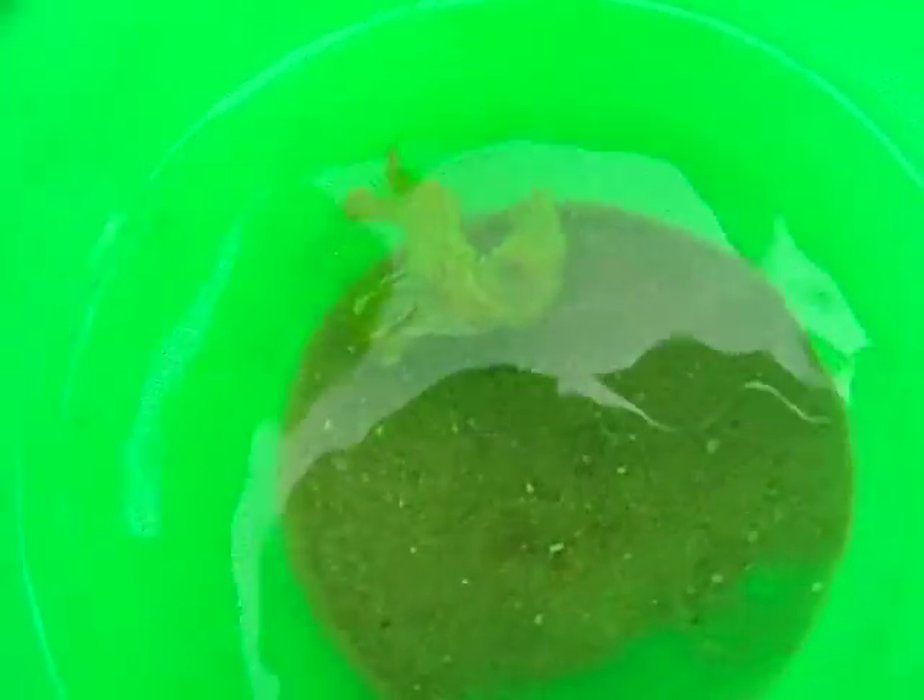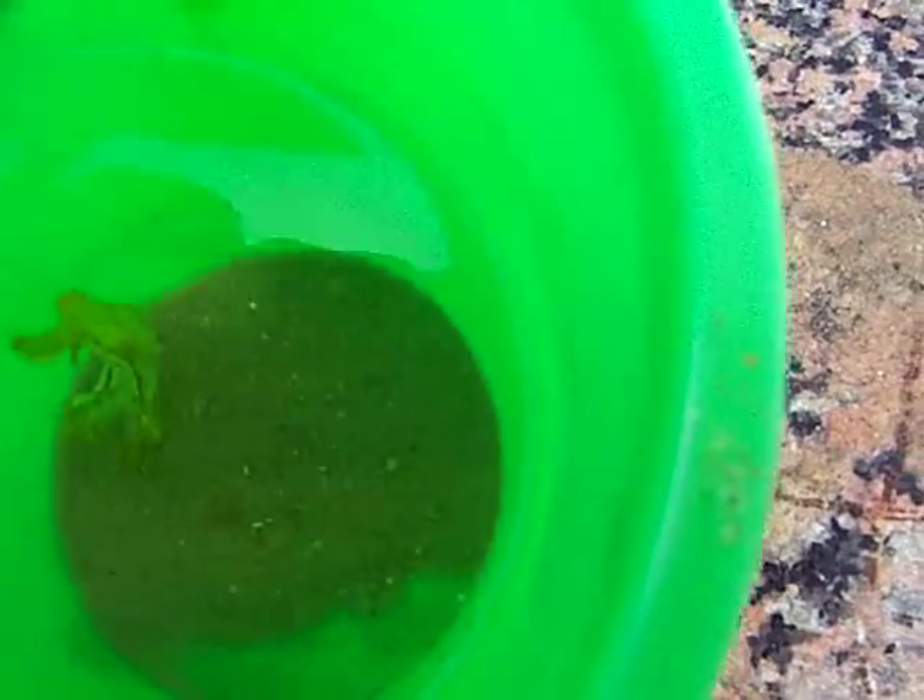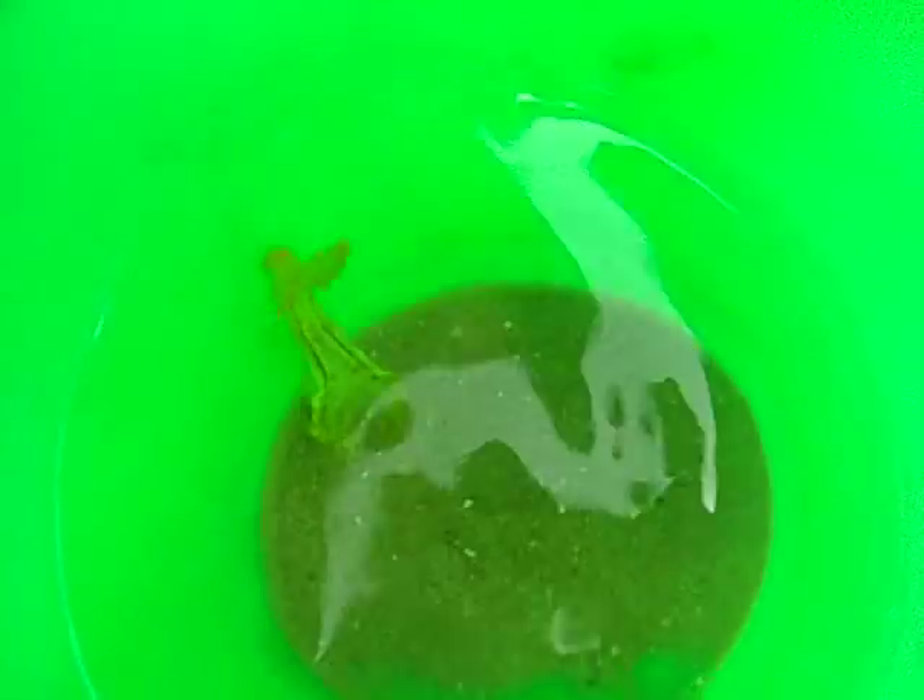There it goes. There it goes — an animal. Let's see if I can get these things started.